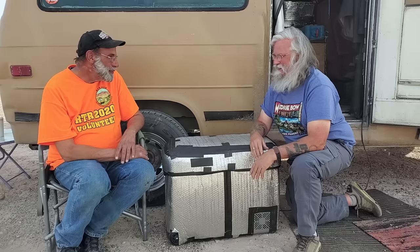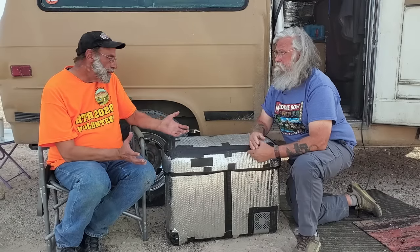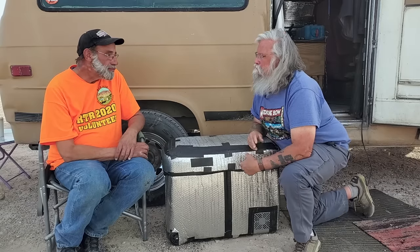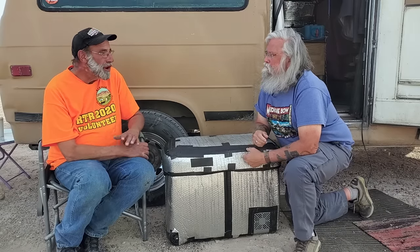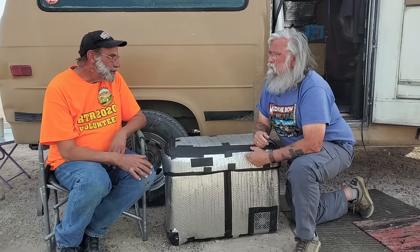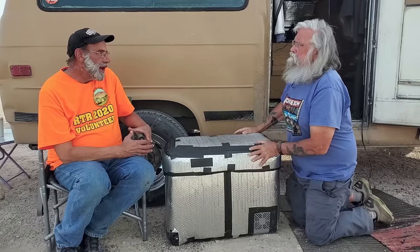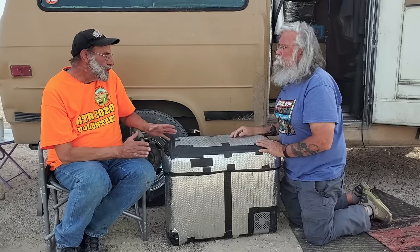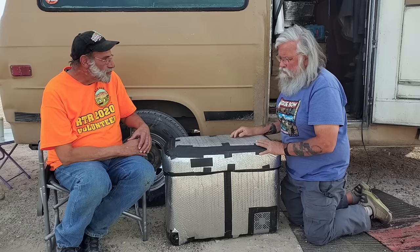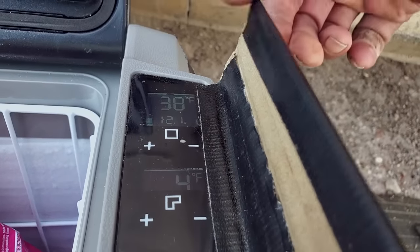Prior to this I was using an ice chest wrapped in Reflectix real well, and also wrapped with a sleeping bag to help insulate it. I did pretty good — I was able to keep 15 pounds of ice for five days. But with the compressor fridge I just open and close it whenever I want. I put Reflectix on it as soon as I got it, without even waiting to see how it performs first — I wanted to give it every advantage. My fear had been that because it's so big, 60 quart, with half of it at four degrees, it would be a real power hog. Has that been a problem?